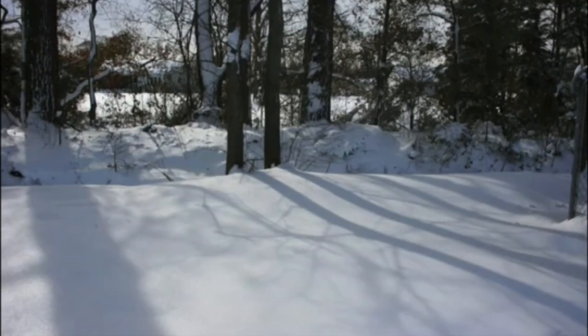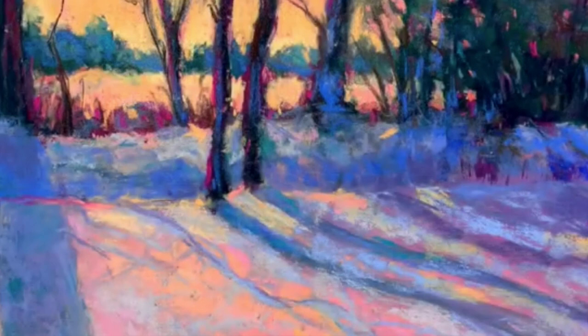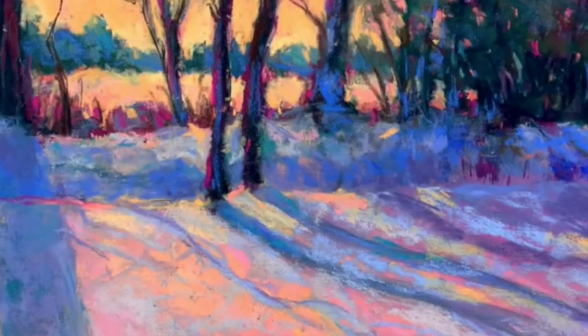I remember being totally confused about underpaintings early in my art career. I thought, why not just work on a white surface? Well, consider this painting I did in a tutorial here on Monet Cafe — a white snow scene. Why wouldn't I just use a white surface and paint all the different values of gray? A picture's worth a thousand words, and here is the final painting showing the dramatic and beautiful impact an underpainting can have on your artwork.